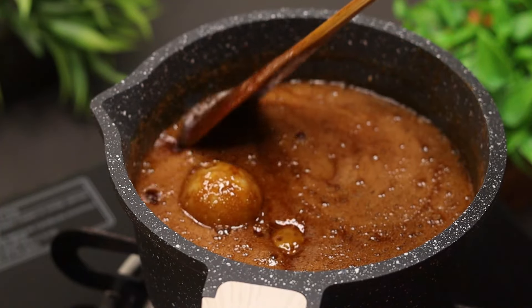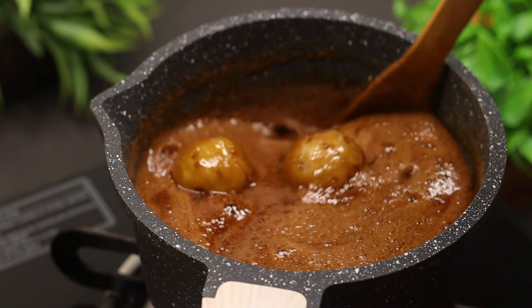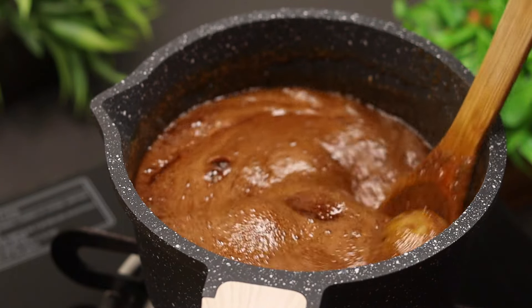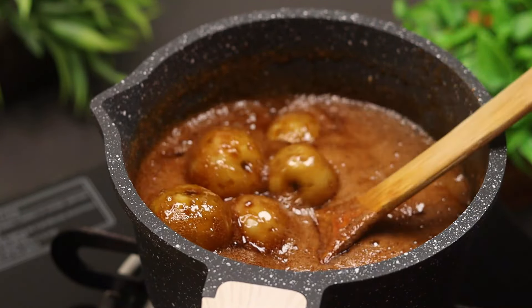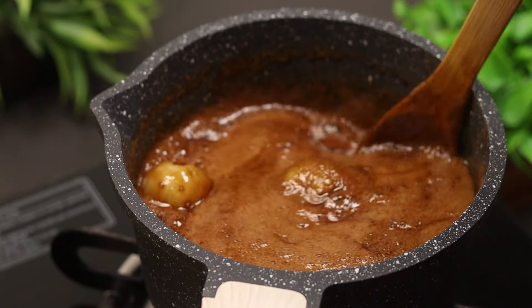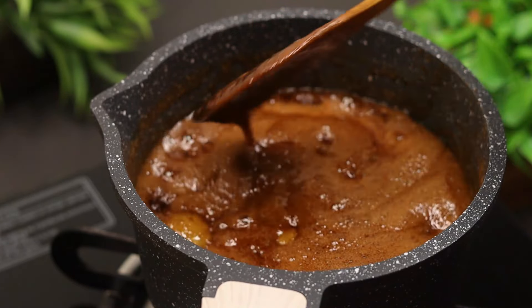I will show you the process in the video description. We have to follow a process on the side. The next step is to use the same method.